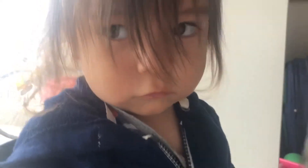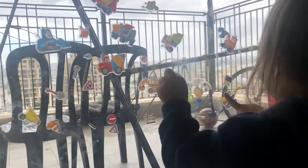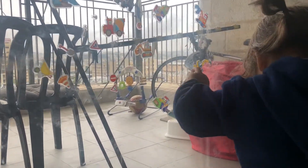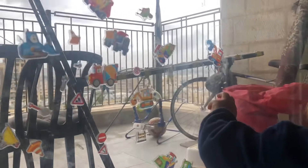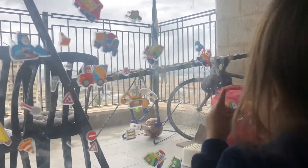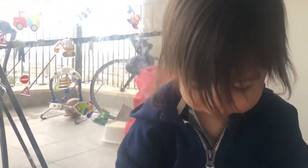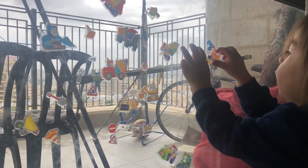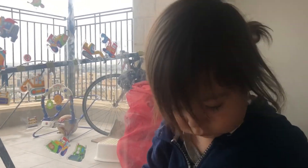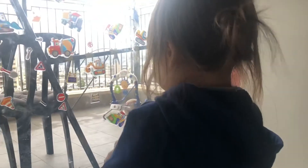Is that it, done, finished? Wow. You did such a good job. Look at that. Oh, one of them fell. Ariel, show me. Show me. Put it on the window. Yeah! Bravo, bravo, bravo, yeah!